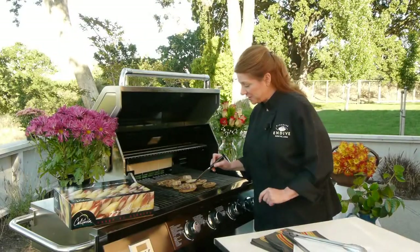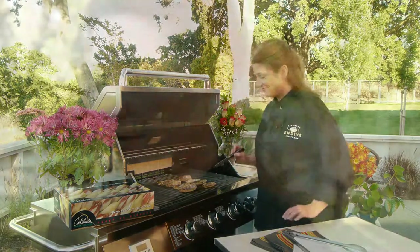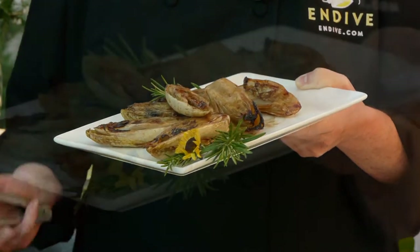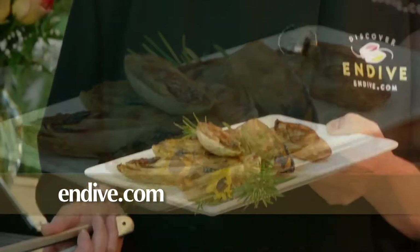I'm just checking it with the tip of a paring knife, and it's crisp tender, so it's done. And there you have it, grilled endive — a simple yet special way to enjoy California endive. Thanks for watching, and don't forget to visit endive.com for more great recipes.